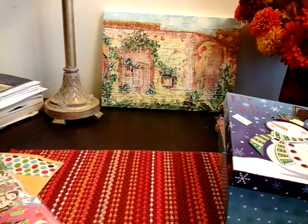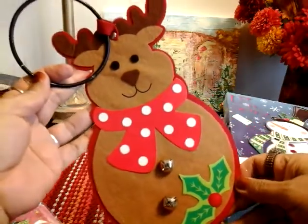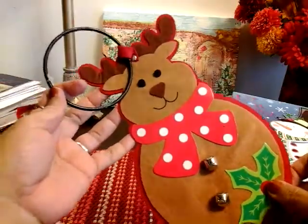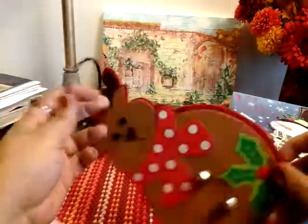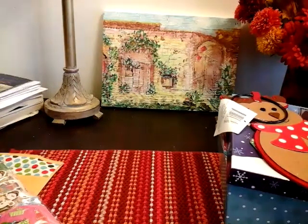And then I picked up two of these, but I already put the other one up. I got this one and the snowman. These are really adorable for a dollar, so I picked up that one.